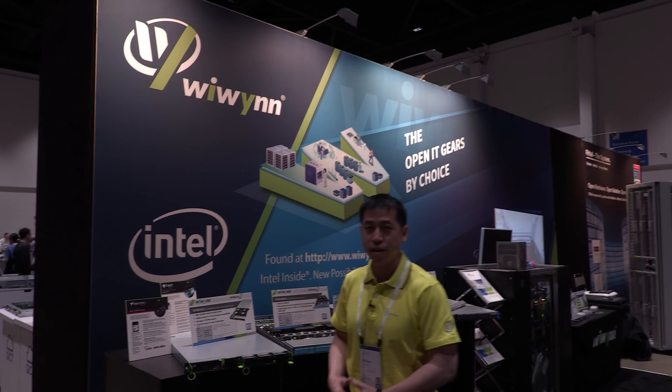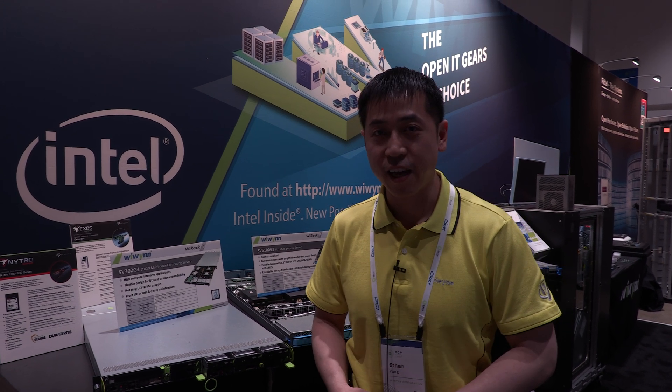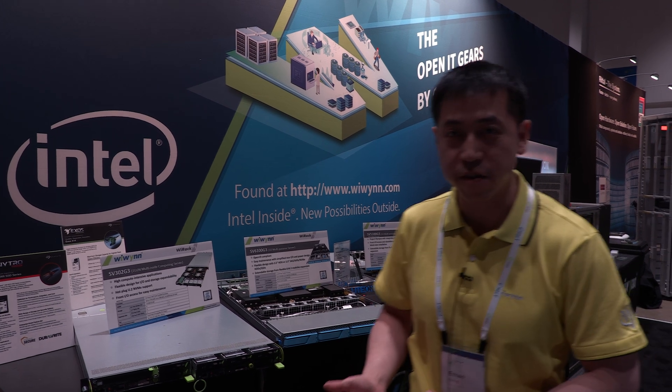Hello, good morning everyone. My name is Ethan Yang. I'm a deputy manager at WeWIN and I'm very excited and happy to be here at OCSB Summit 2019. I'll give you guys a brief product introduction of what WeWIN has on offer this year.